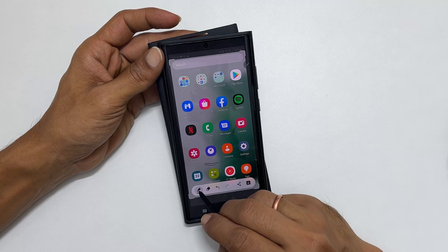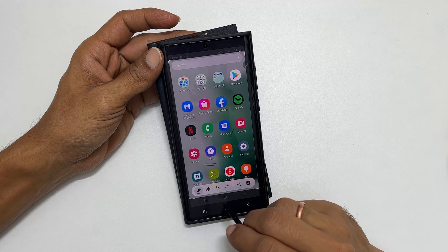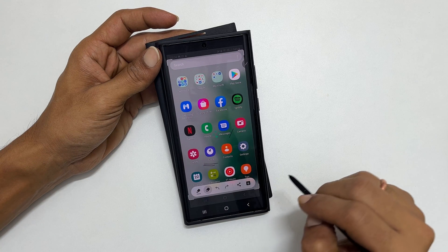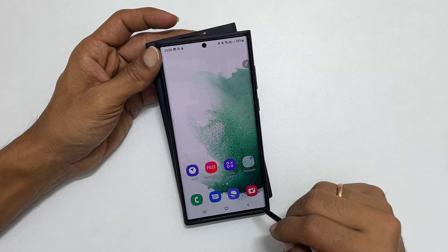Here are some additional controls such as changing the color of the screen, writing style, undo, erase, share, and save. Once all edits are done, tap on save. The screenshot will be saved to the gallery.